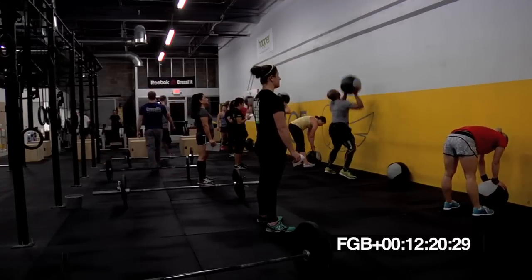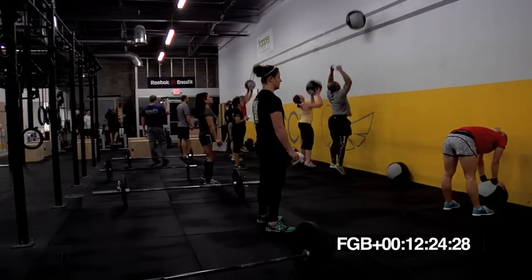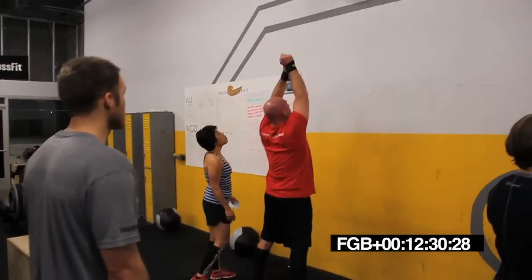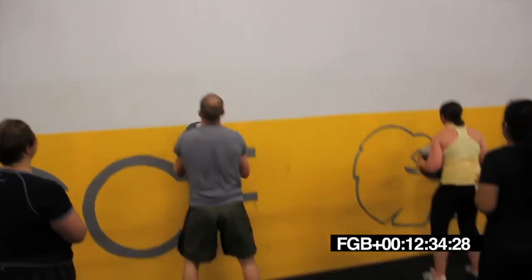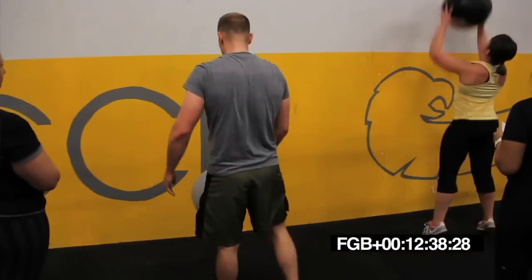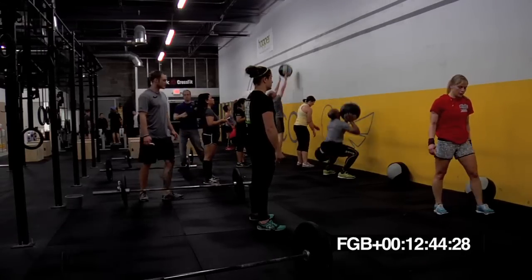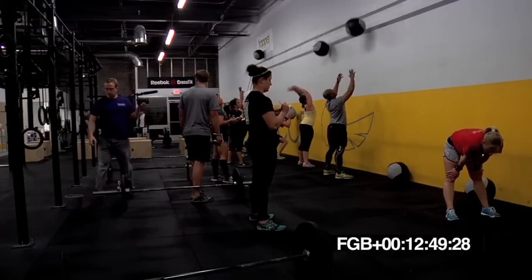Good, Brian. Oh, you're going to be way over 300. Let's do this. Come on. Good job, Wes. Keep that ball up in front of the chin. Let's go, Cat. Yeah, Drew, killing it, man. 15 seconds. Keep moving. We got sumo deadlift high pull coming.